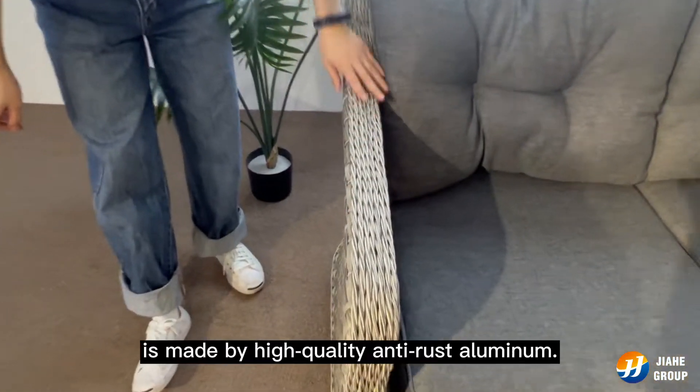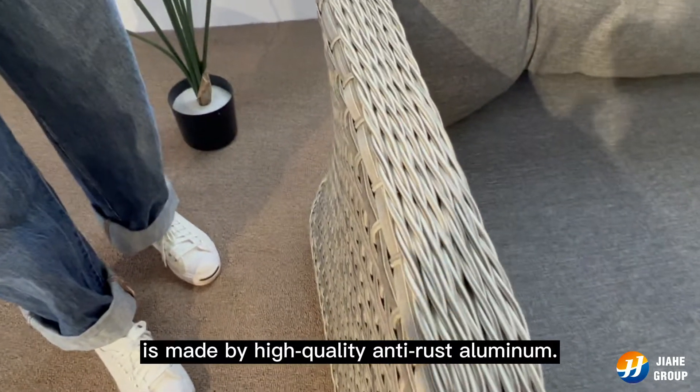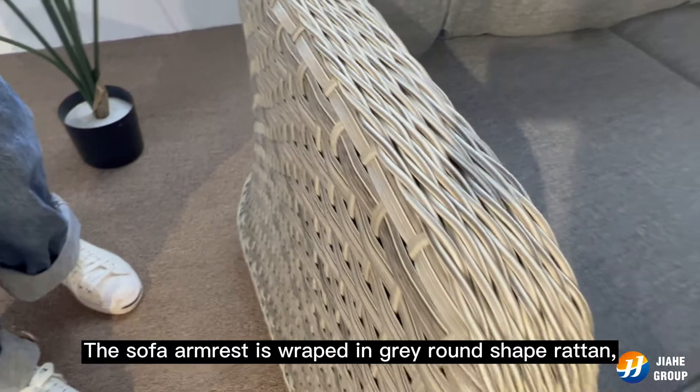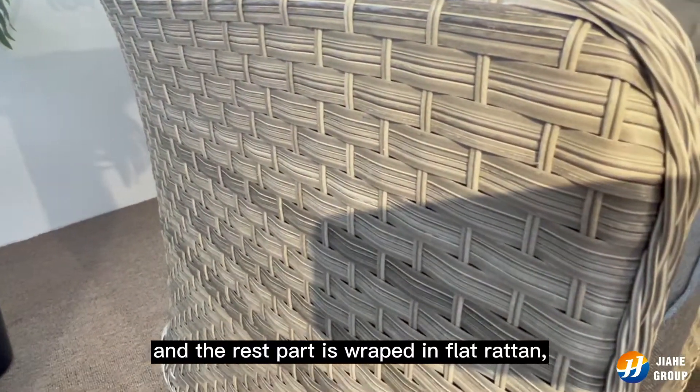The frame of the sofa is made by high-quality anti-rust aluminum. The sofa armrest is wrapped in grey round-shape rattan, and the rest part is wrapped in flat rattan,